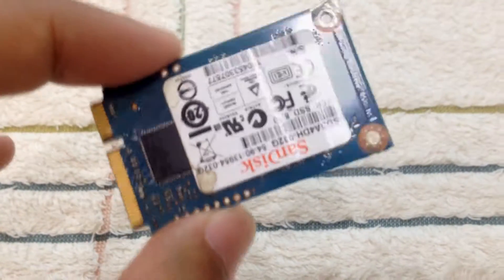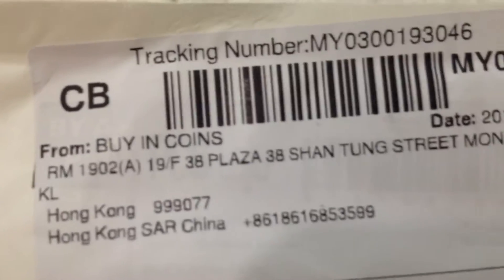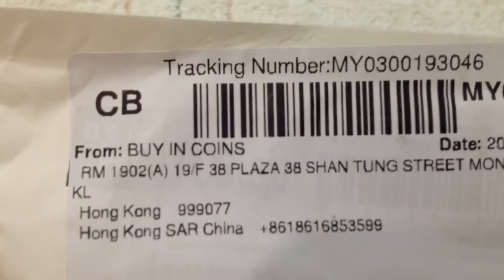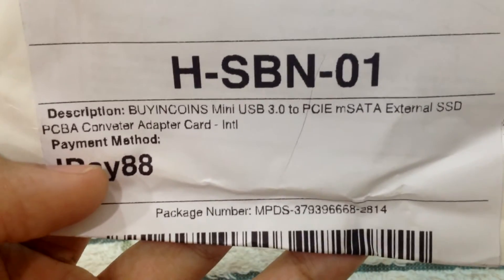So basically what I did is I bought this one — it's from Hong Kong, China. What is this? Well, this is a mini USB to PCIe mSATA external SSD converter adapter card. Let's open it up — it comes in this package.